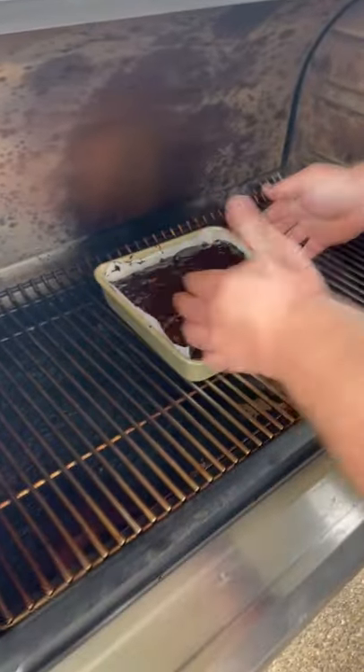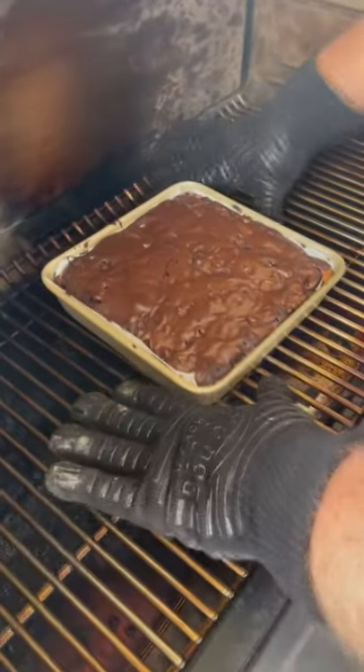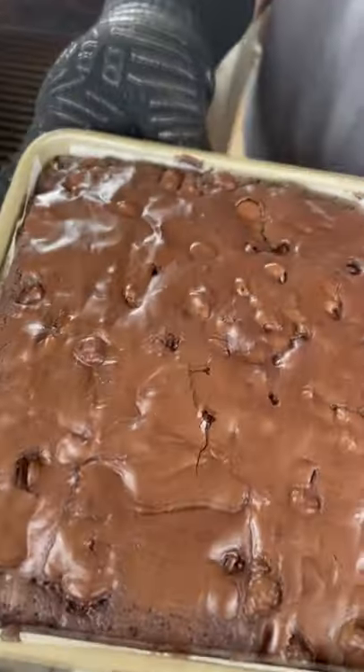Bake at 350. Cook it about 35 minutes until the brownie sets. After 45 minutes these brownies are done.